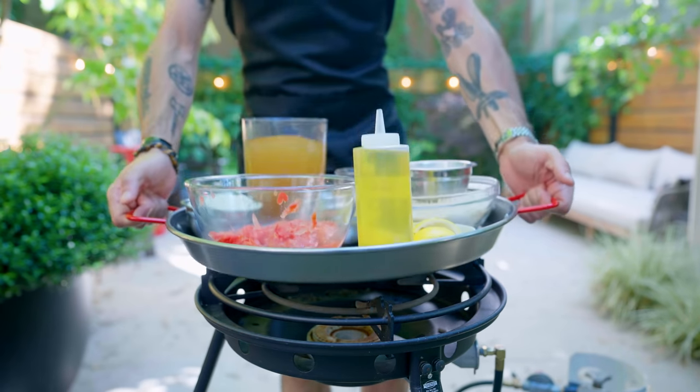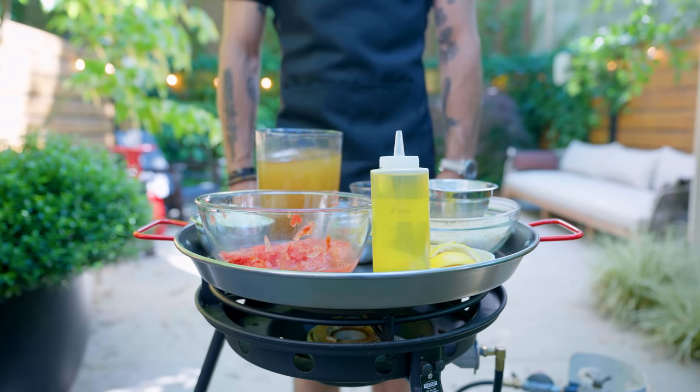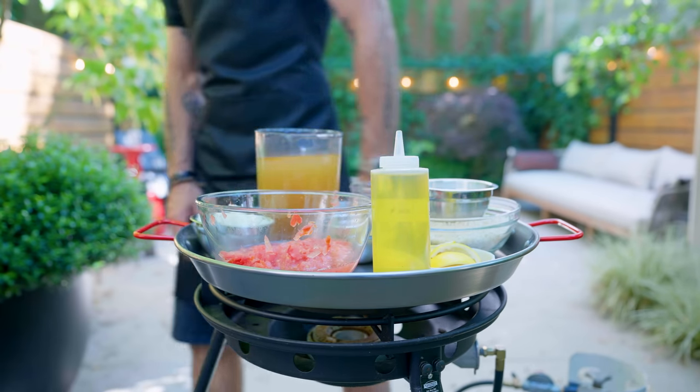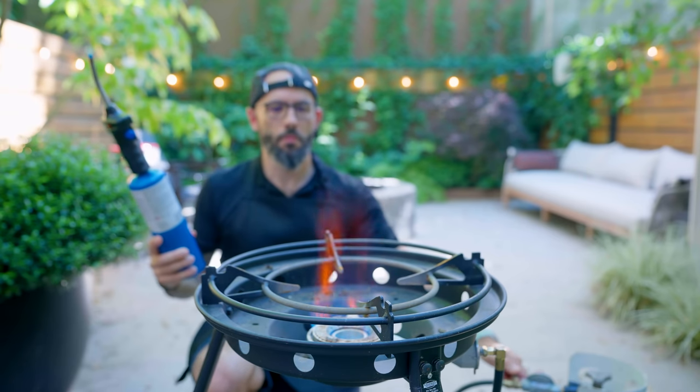And since the only paella pan I got is huge, we gotta do this outside. So just throw the stuff on the stove and put it on high, and it'll probably be fine. I'm also seeing that aprons don't work so great with shorts.